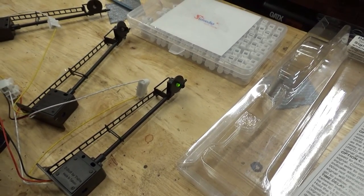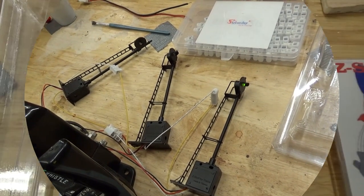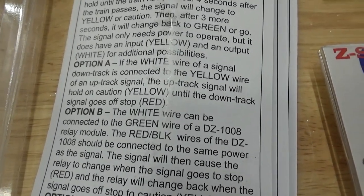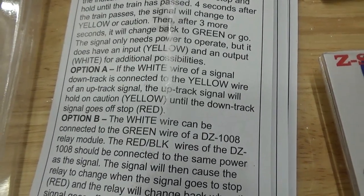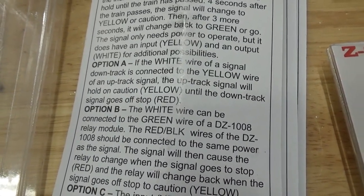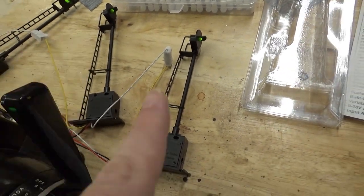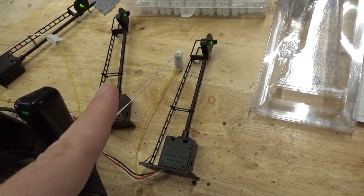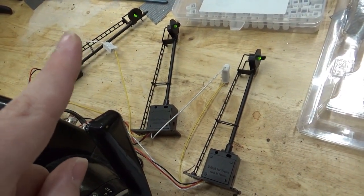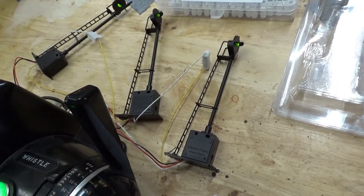My layout is very small so only a few seconds of delay is necessary, but by creating blocks I don't have to worry about that. I'm choosing Option A: if the white wire of a down-track signal is connected to the yellow wire of an up-track signal, the up-track signal will hold on caution yellow until the down-track signal clears from red. So I connected yellow from the first signal to the white of the next signal down track, and so on — yellow to white, yellow to white, yellow to white.